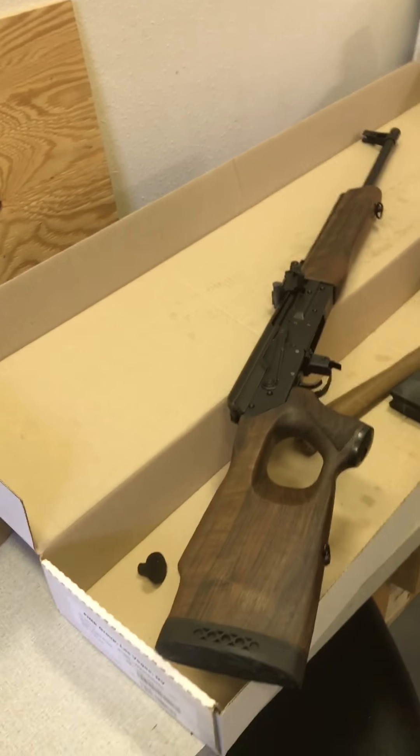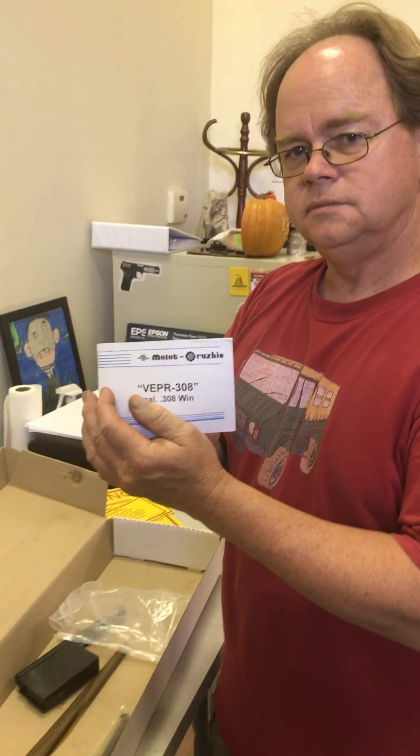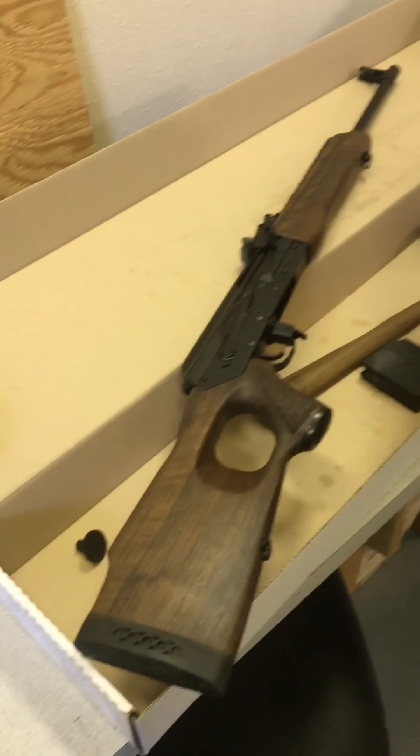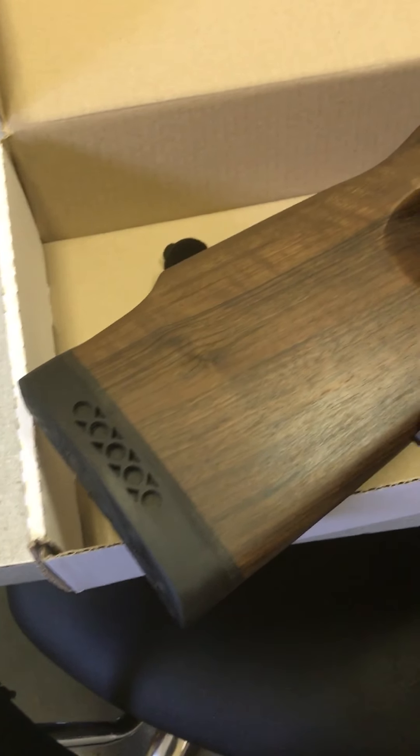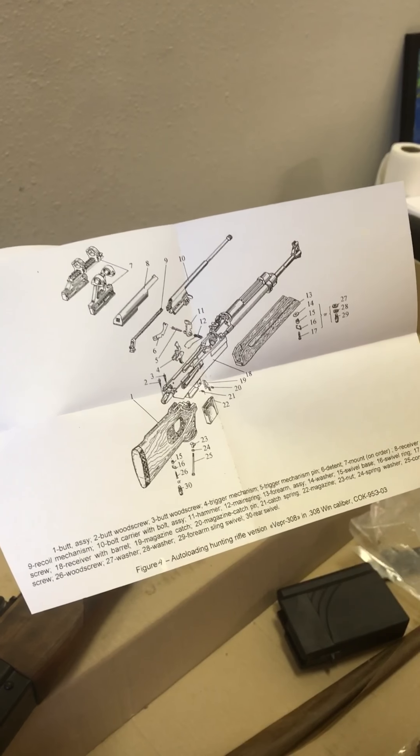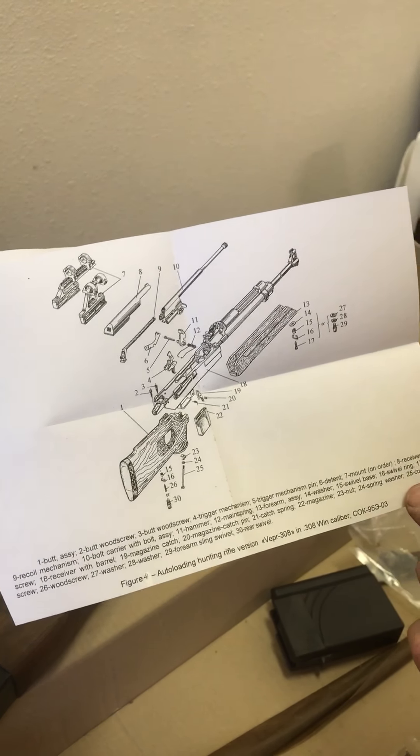Cool, nice manual. Molot. Let's see here, what do we got? Is it a sticker? No. It's a centerfold. Cool.